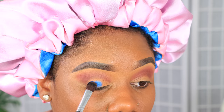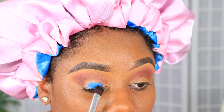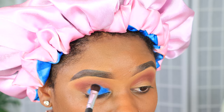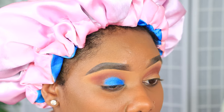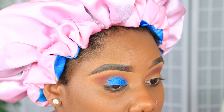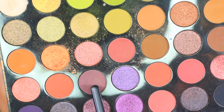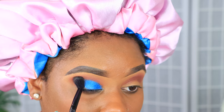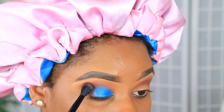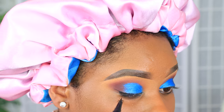I'm going to be using the Juvia's Place palette — I can't remember the name but I'll put it in the description box down below. I'm using this electric blue shade because I wanted something bright, especially with the dress I'm going to wear later. I'm just dabbing that on and it is so freaking pigmented. Then I'm going in with a dark purple hue in the outer corners of my lids to blend it out.